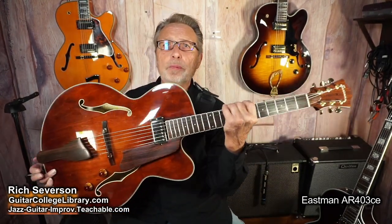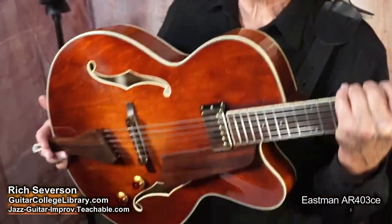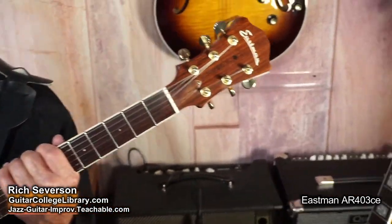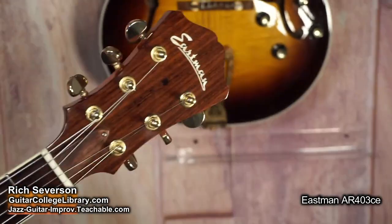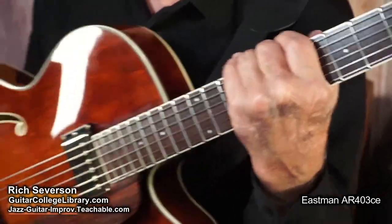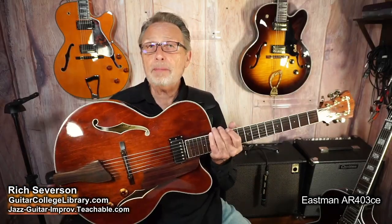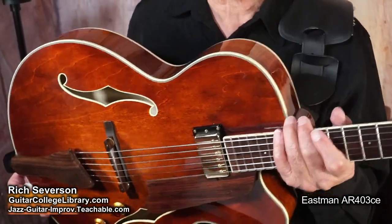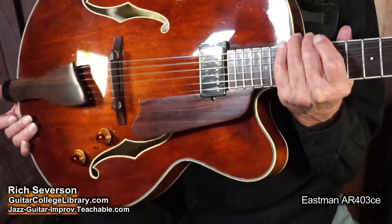Hi there. Hey, I want to show you this guitar. This is an Eastman 403. The 403 is a very obtainable guitar, accessible. It's not very expensive. But it's got some qualities that are really nice. Now this is a laminate guitar. It's at the low end of the scale. Affordability is no problem on this guitar.